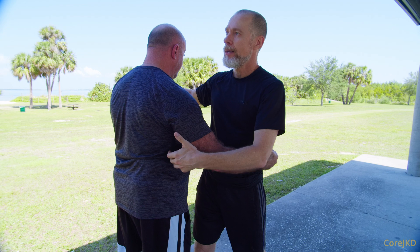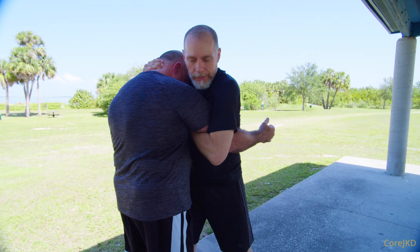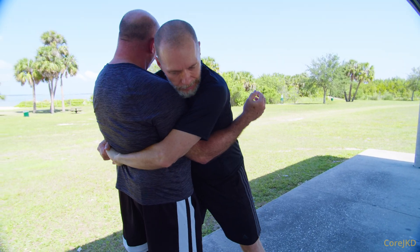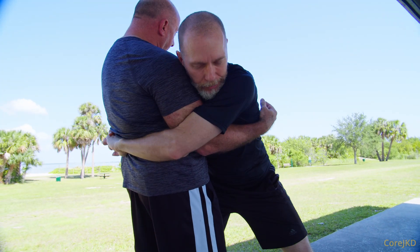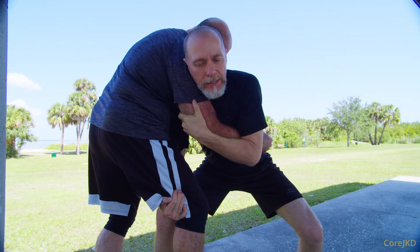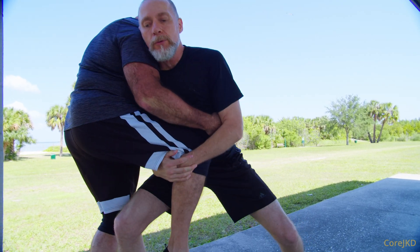So this is the bind flow sequence: bind here, secure to here, here to here, reposition, double position, secure, change shoulder drive into him, secure back to here, single leg — pick up and lift if I need to, then drive forward.